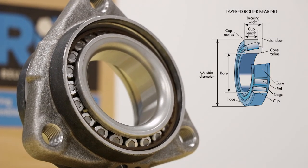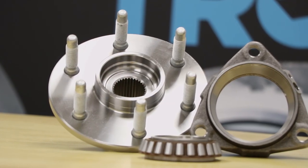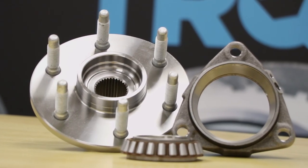For applications that require it, the TRQ brand offers tapered roller bearing style wheel bearings that match OEM specifications, where other brands do not.